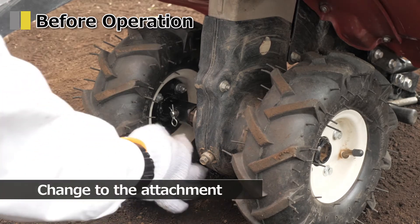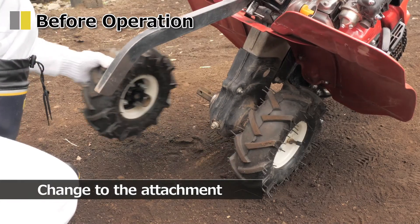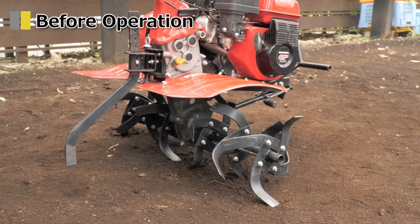Replacing tires with attachments. It is recommended to move to the field with tires and switch to the attachments in the field. Be careful as it is easy to lose the pins. Replace the left and right sides with attachments.